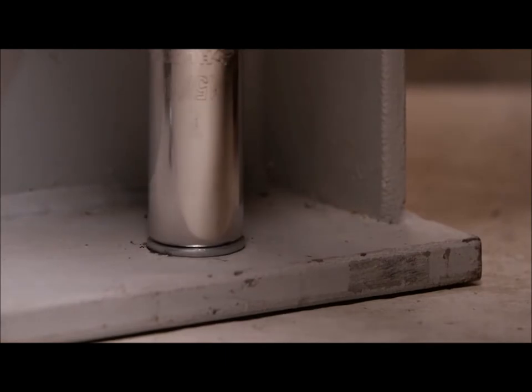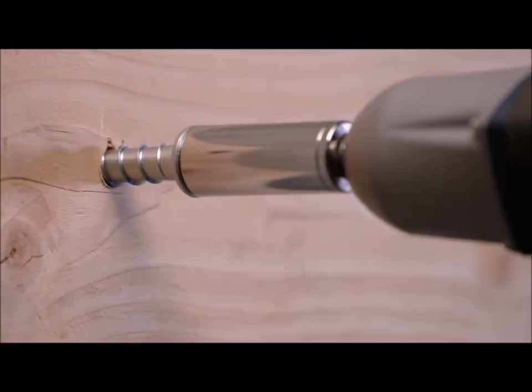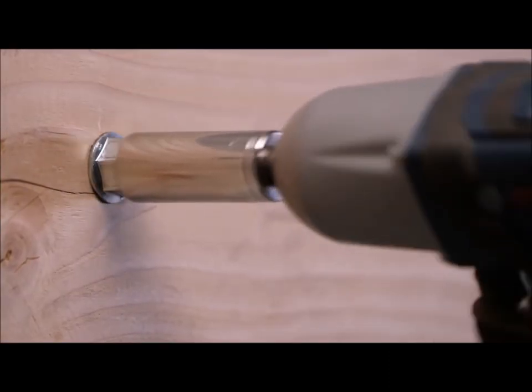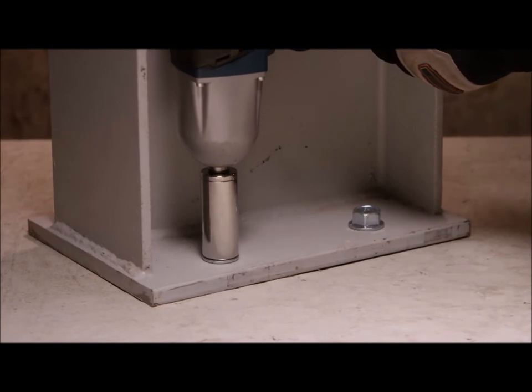Trusted by engineers and contractors, the Titan HD has been tested to meet the latest cracked concrete building codes. It requires no special drill bit to install and is easily removable for temporary applications. It's why the pros choose the Titan HD Anchor Screw.